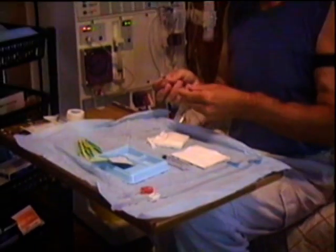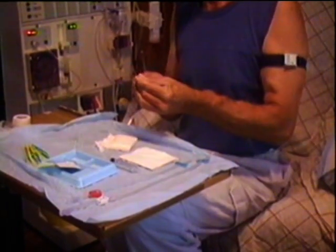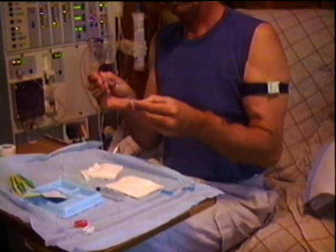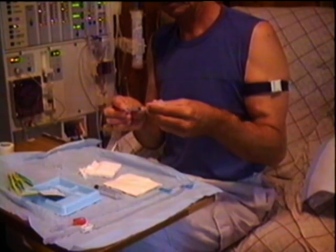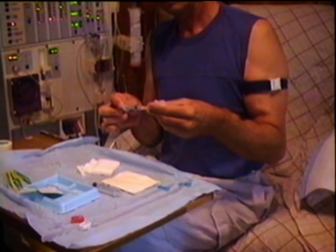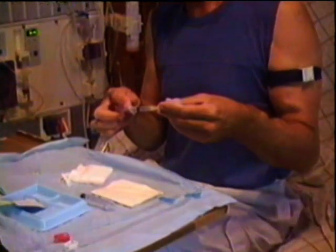Now of course I'm a big chicken and I don't like sticking needles in my arm. I'm feeling the pain of those big ones going in, so I'd like to give myself a local, which everybody does here in New South Wales. I'll get some of this into a small needle — it's a 2.5ml syringe with a 25-gauge needle, which is a very fine needle.